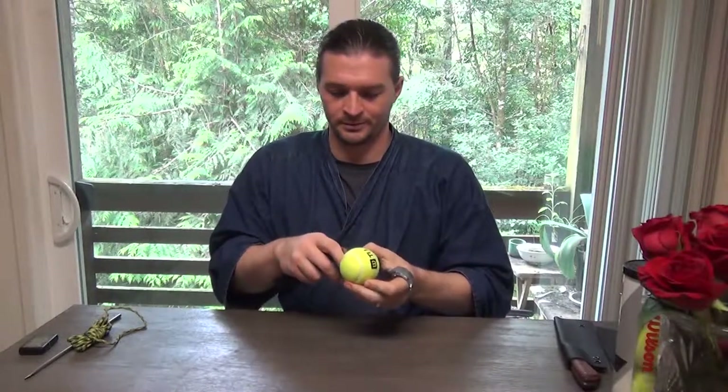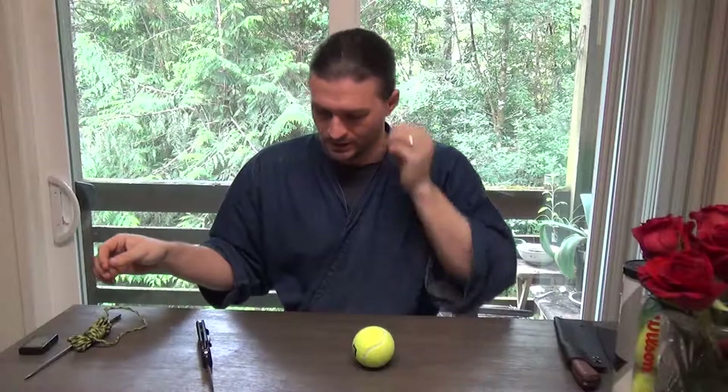Make a hole on one side, flip it around, make a hole in the other. Pretty simple, pretty easy.